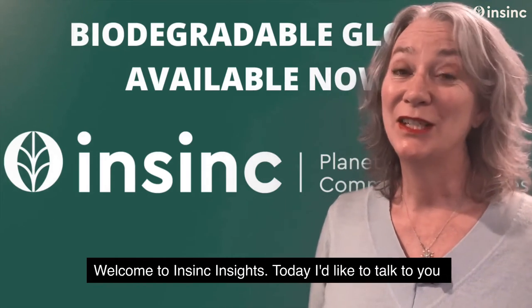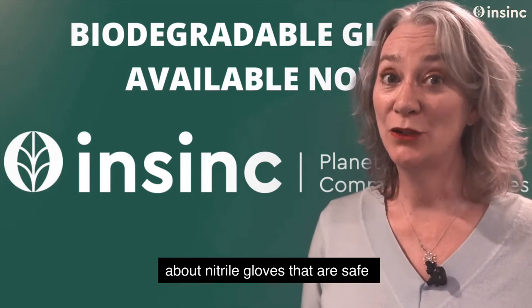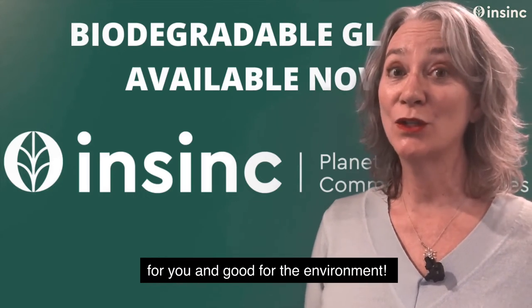Welcome to NSYNC Insights. Today I'd like to talk to you about nitrile gloves that are safe for you and good for the environment.